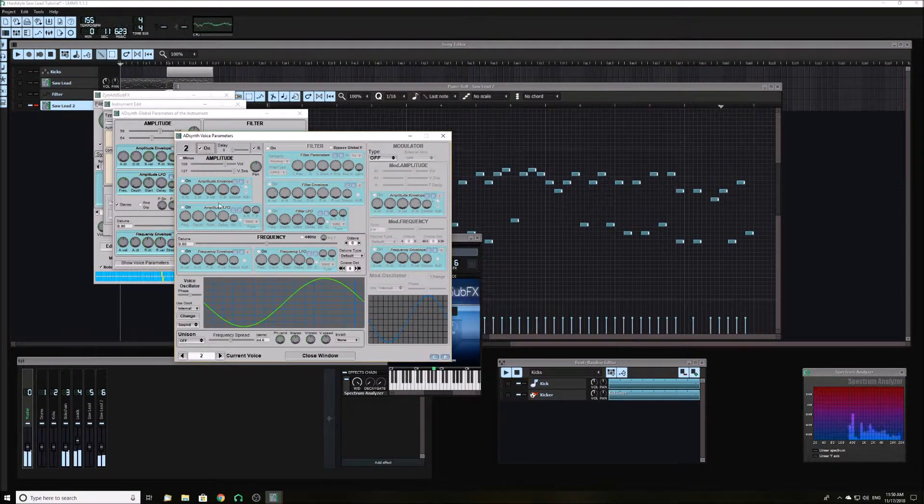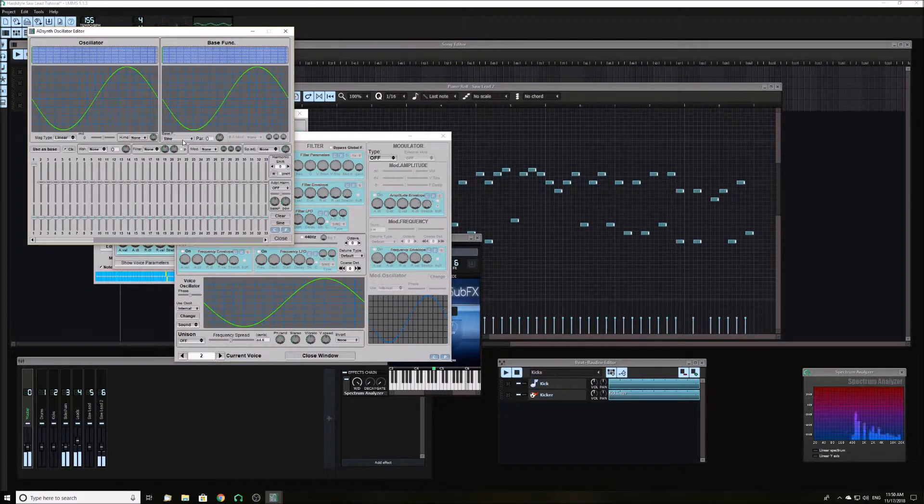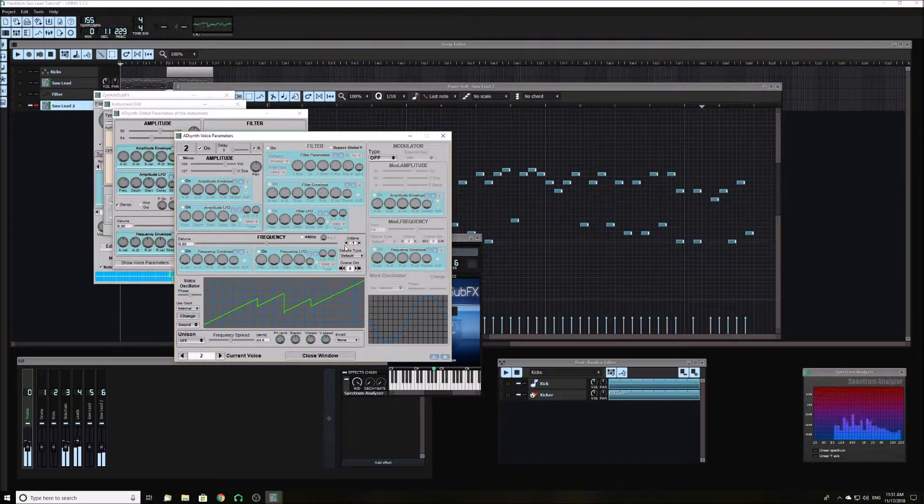Now turn on the second oscillator and turn that to a power wave also. Turn the first harmonic up all the way and the second up slightly. Turn the frequency to minus 1 octave. Set the unison to between 20 and 30 and turn the frequency spread all the way up.